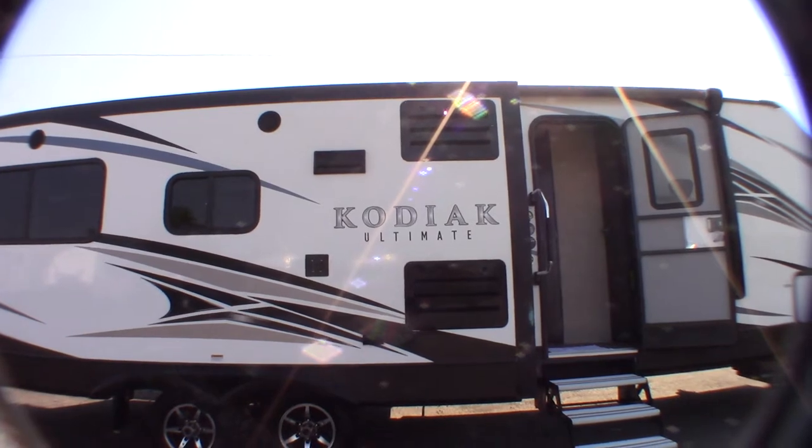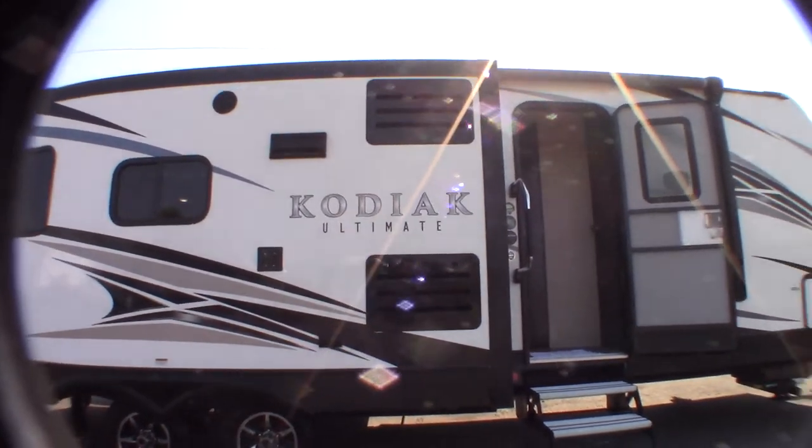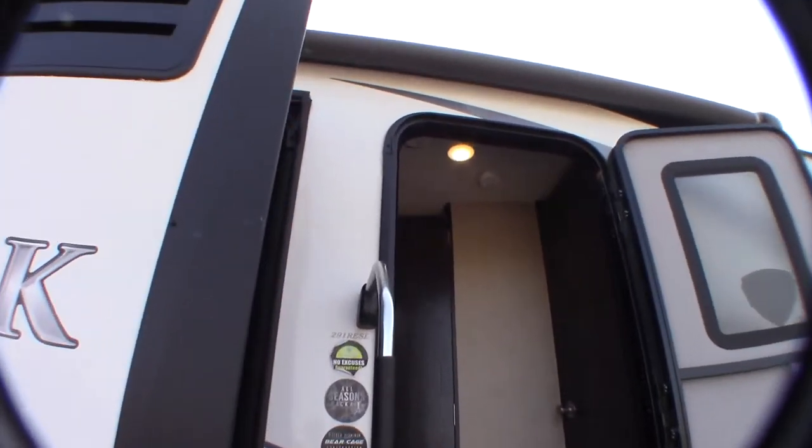This is Carl at National RV Detroit. I'm going to walk you through this 2018 Kodiak Ultimate, model 291 RESL.